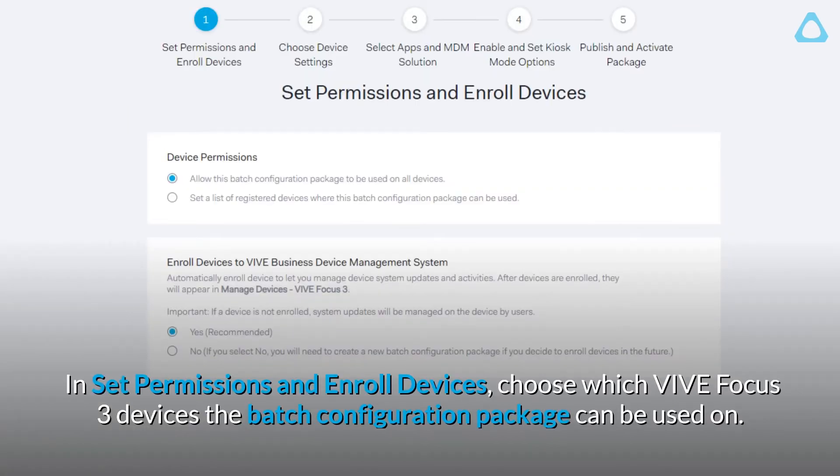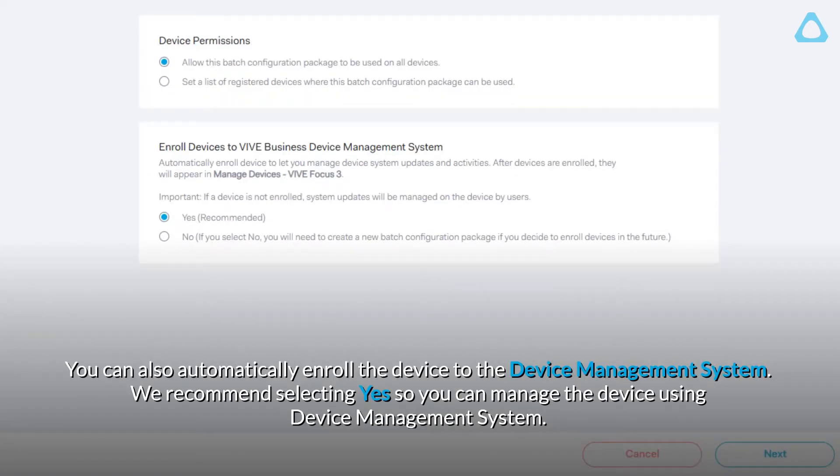In Set Permissions and Enroll Devices, choose which Vive Focus 3 devices the batch configuration package can be used on. You can also automatically enroll the device to the Device Management System. We recommend selecting Yes so you can manage the device using Device Management System.